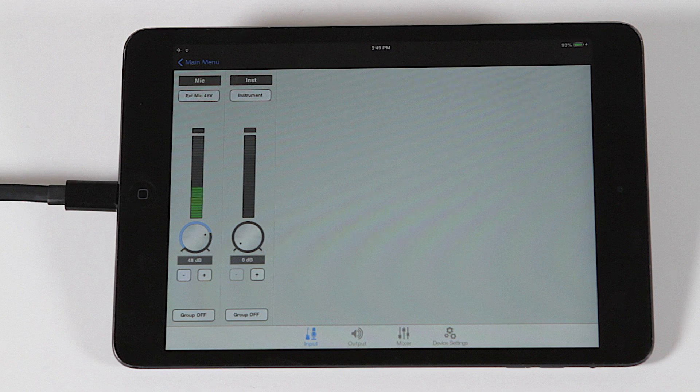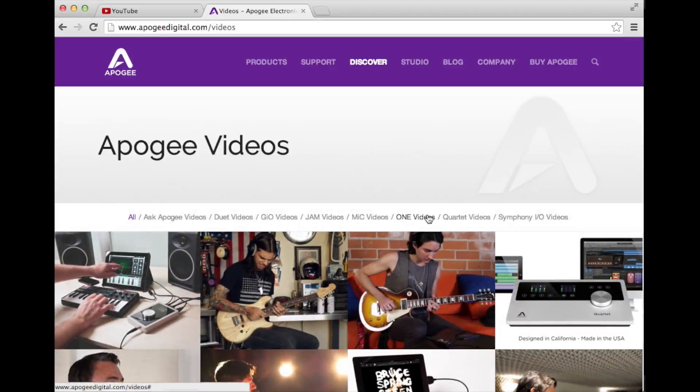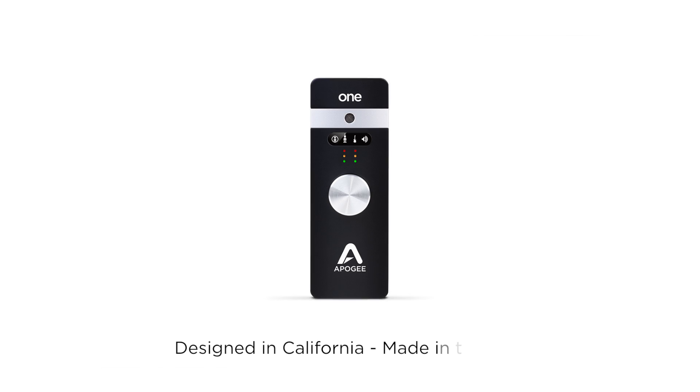Now that your input signal is set up and audio is getting into your device, you're all set to open a recording app and begin your recording. Check out the other videos on this page that cover monitoring your signal, as well as how to record with some of the most popular audio apps. That's how you set up the external microphone on the Apogee One. Thank you for watching!